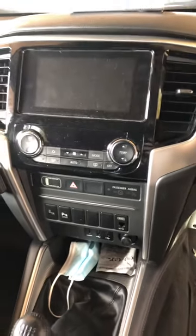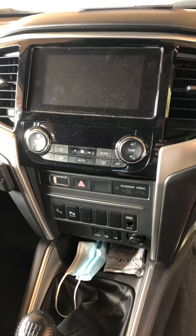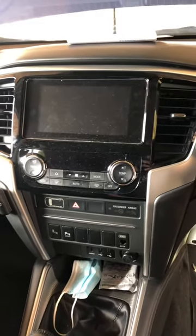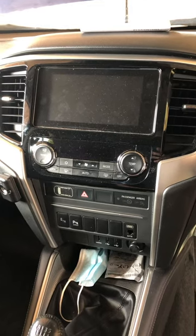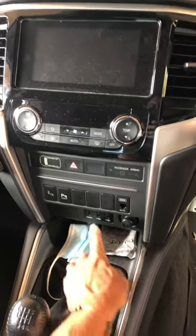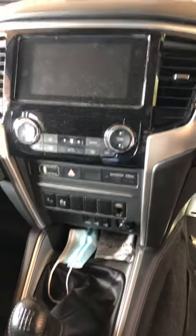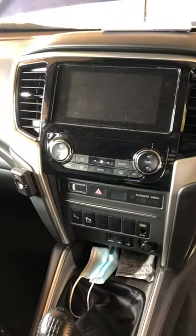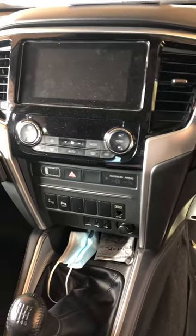Hey guys, today we've got a 2019 Mitsubishi MR Triton and we need to remove the Senna Dash radio unit to get to the blanks because we're fitting spotlights and a Red Arc Tow Pro. I couldn't find much on the internet about how to do it, so I had a crack and sussed it out.